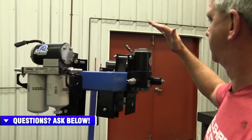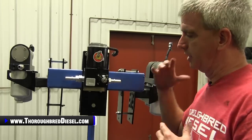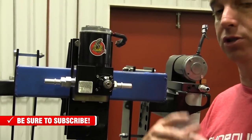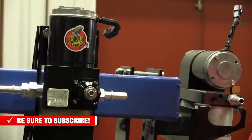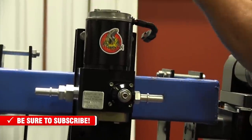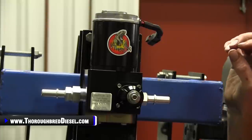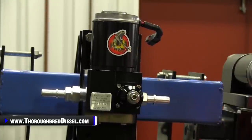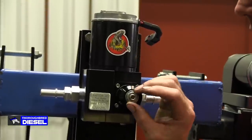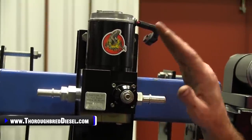Now let's talk about the plain lift pumps. Pure Flow Air Dog's line of standalone lift pumps are called the Raptors. The Raptors will supply fuel and you will use your stock filter housing or create your own filter configuration. This is the 4G line — the updated motor — and it has the intermediate shaft, so that separates the gear rotor from the pump itself, preventing cross-contamination into the motor. They've also updated the regulators on this, which is really good. So if you want to tinker with your fuel pressure, you can still do it with the Raptor.